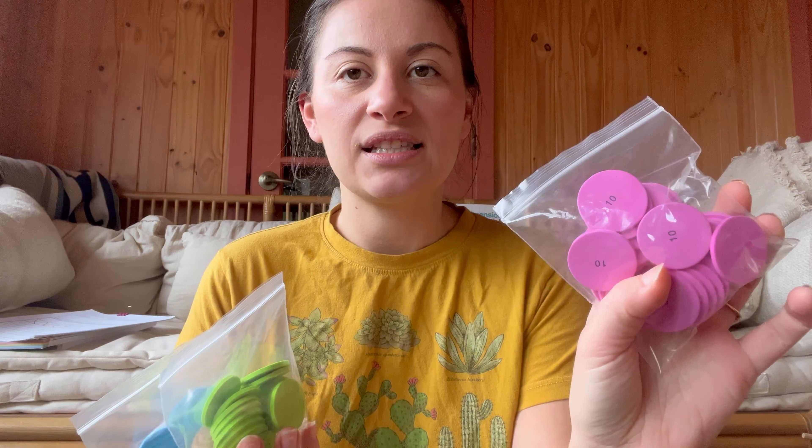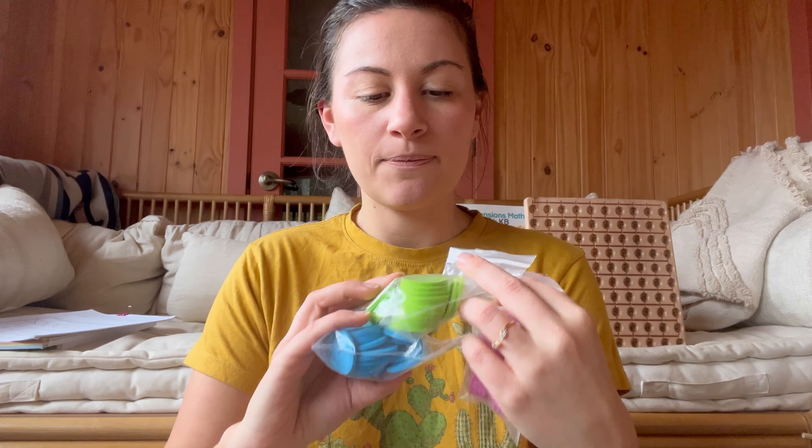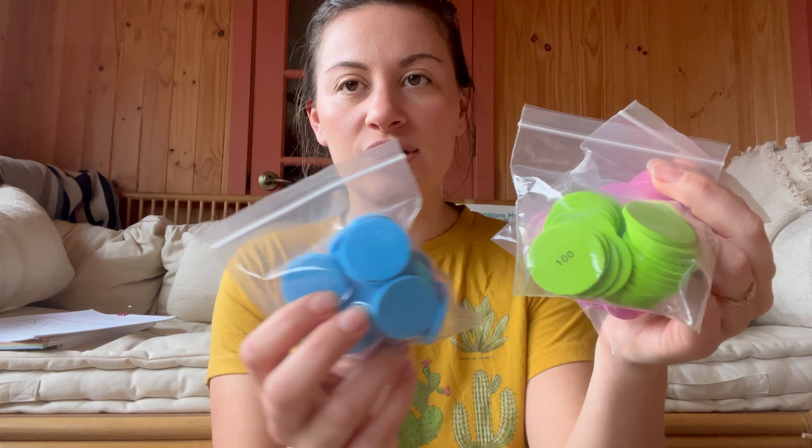Next up, this is a recommendation from the curriculum. It's these little foam coins. So he just has tens, hundreds, and ones out right now. It does come with a lot of other things like decimals and thousands, but these are all he's using at the moment. So these are what I have for him to grab.